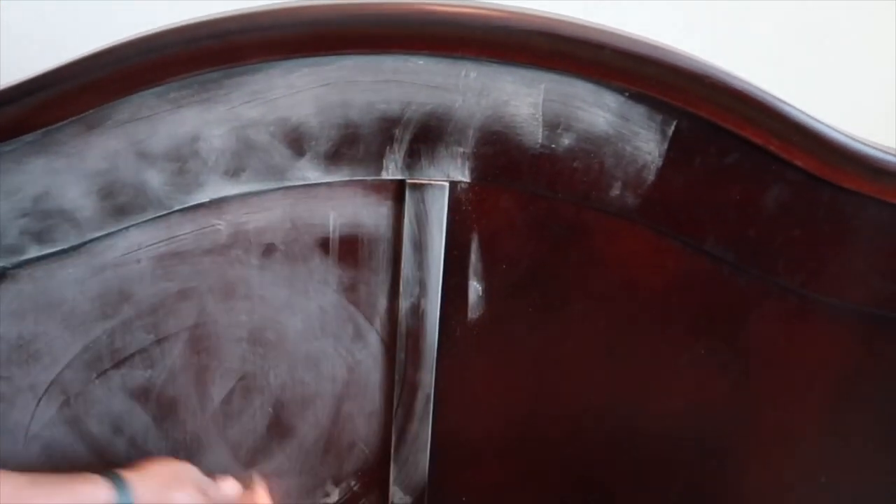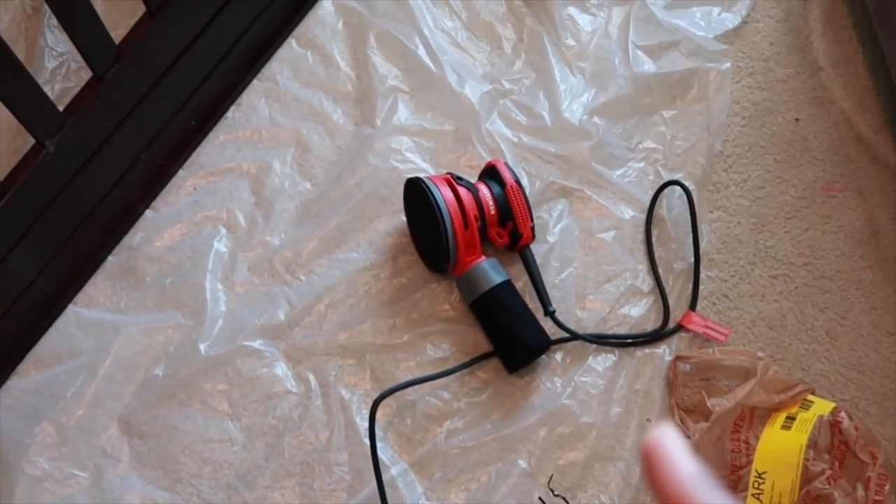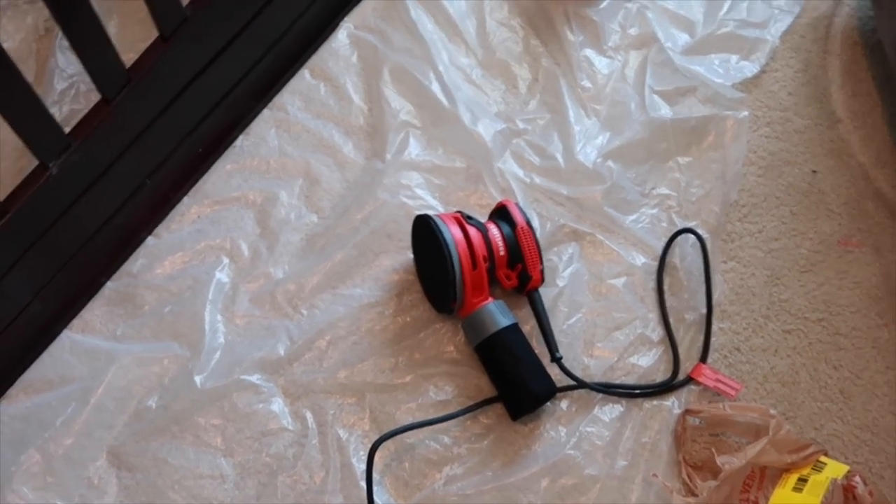Tony is lightly sanding to try to get the gloss off. We got the sander but it was taking too much off — I guess we got the wrong grit.